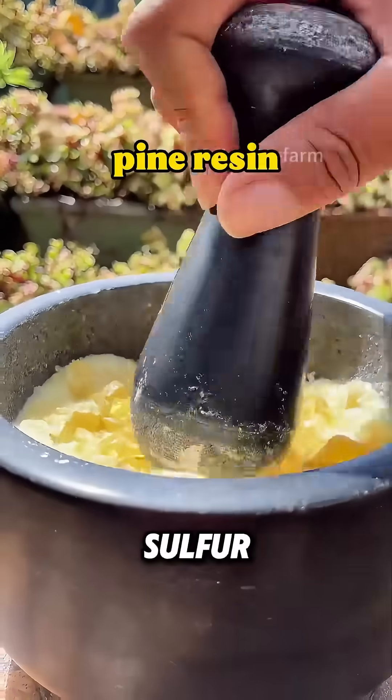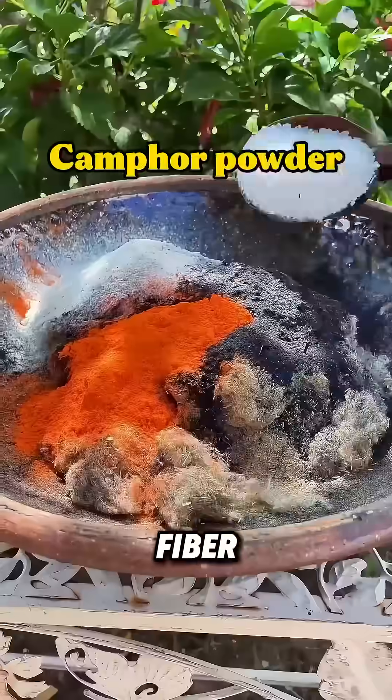Grind pine resin, sulfur powder, and camphor powder, and add them to the fiber powder.